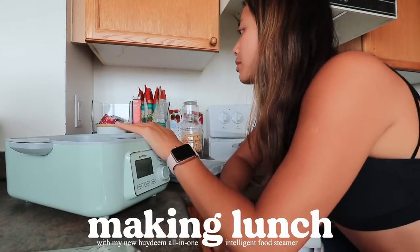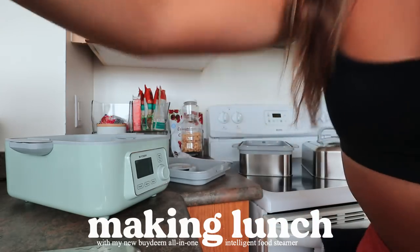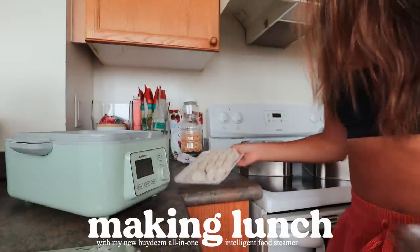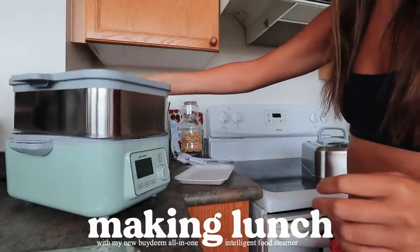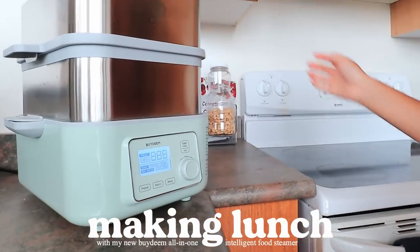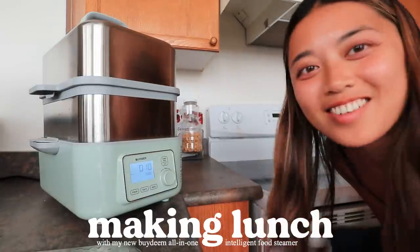I've moved my steamer over here because I have an outlet here, and this is my first time using it. I think I just fill this part up with water because you need water to steam food — that's how it cooks. Then I put this little tray on top. I have these frozen dumplings just to make life that much easier — it's going to be a super easy lunch. You can actually steam two different trays of things at the same time, so I'm going to put my broccoli on top. I'm going to steam this for 10 minutes.